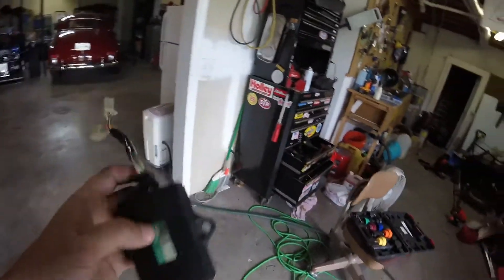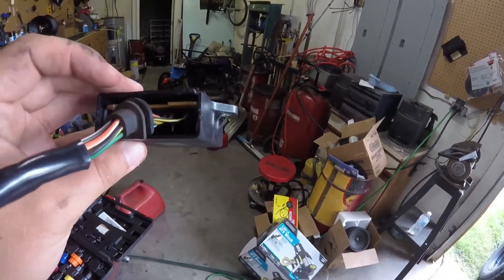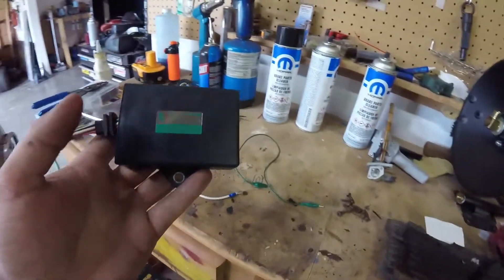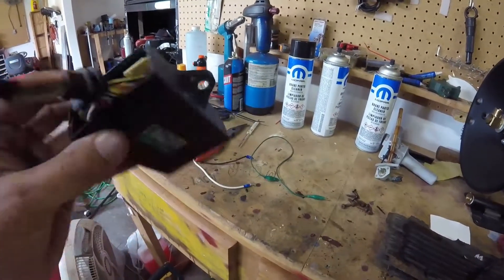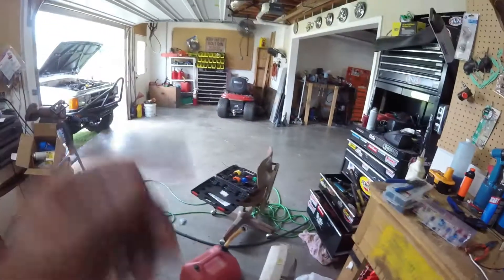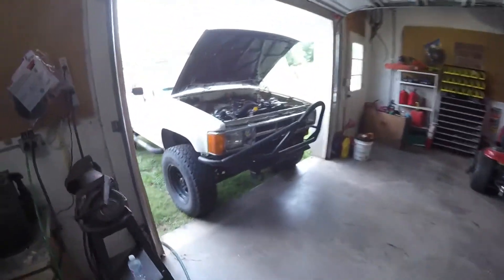It is fried. I started ohming out all the wires and nothing — everything was reading open. So I took this little cover off right here and I can smell it. It's fried inside here, it's no good. So I'm going to have to order a new one of these. It's from John Deere, it's $261. It kind of sucks, but oh well. I guess I'll load up my old Craftsman lawnmower and we'll use it for a little while. Dad's mowing the front yard with his old mower.